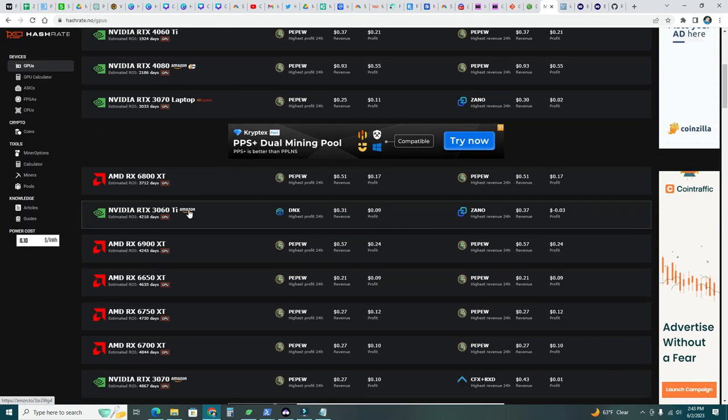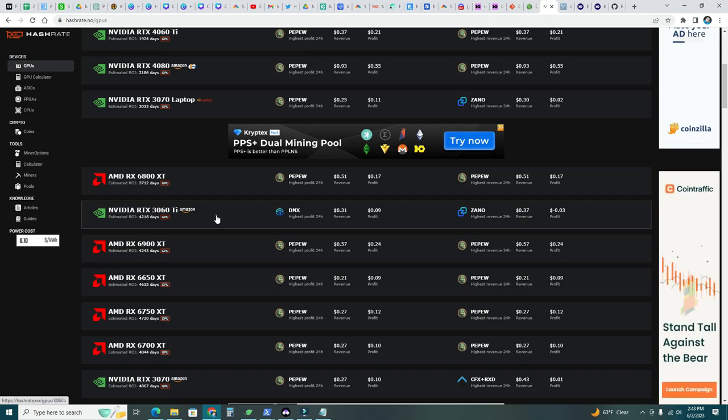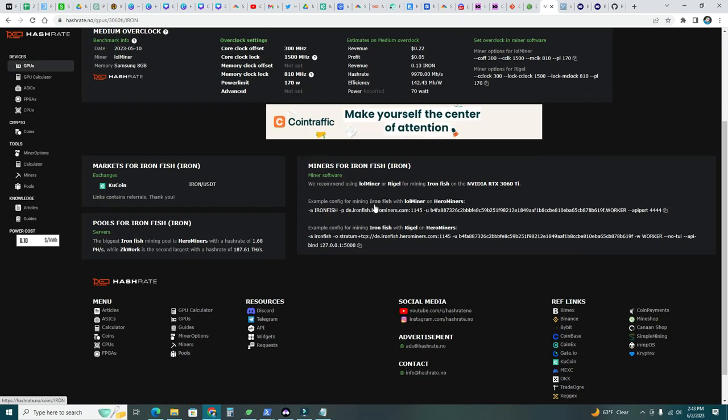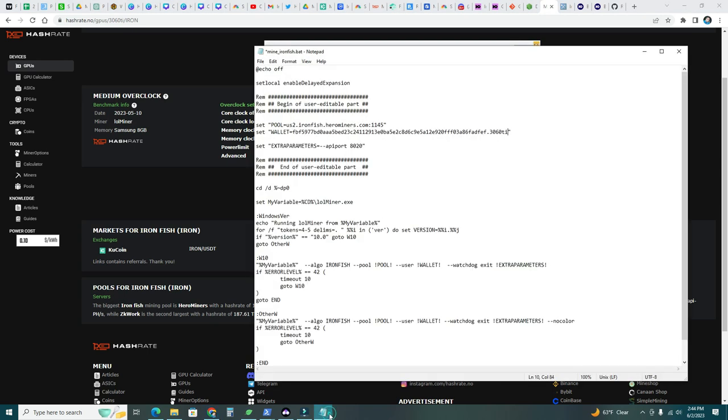Now let's add the overclock parameters. Go back to hashrate.no, select your GPU, and find Iron Fish — it shows the miner options for lol miner. Copy all the offset parameters: core clock lock 1500, memory clock lock 810, power limit 170. Copy all of this, go back to the batch file, paste it in there, and save.